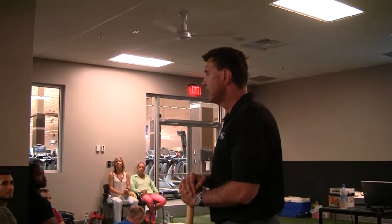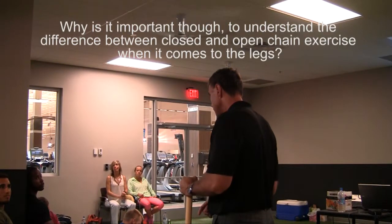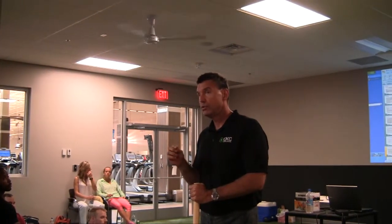Why is it important to understand the difference between closed and open chain exercise when it comes to the legs? Because muscles function totally differently against an open chain as they do in a closed chain.